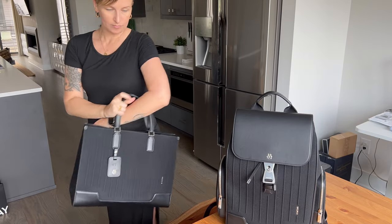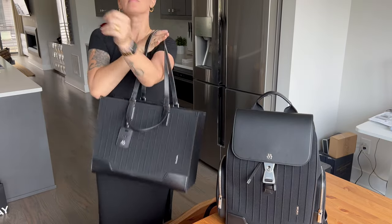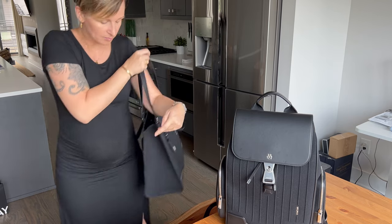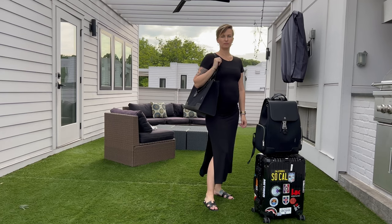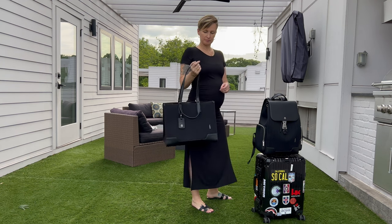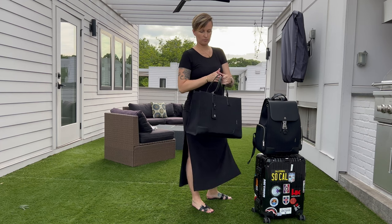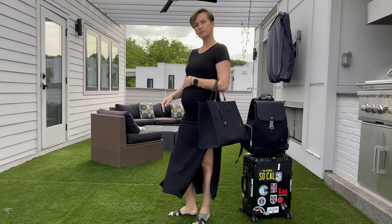It has a double handle system — it's essentially one loop but the handle is designed so you flip it inside and out. You have shorter handles to carry it by your hand or on your forearm, or longer handles to place on your shoulder, which makes it easier to carry when you're walking around with nothing to set it on.